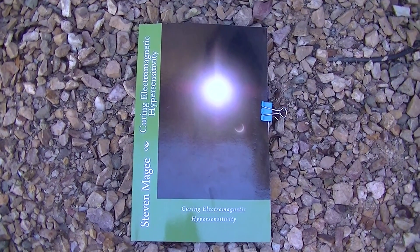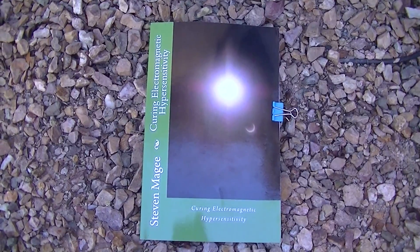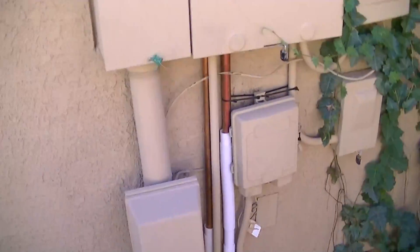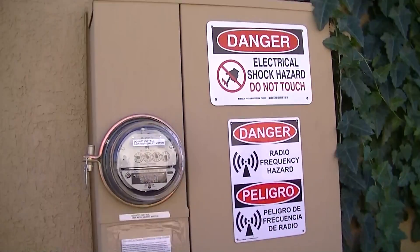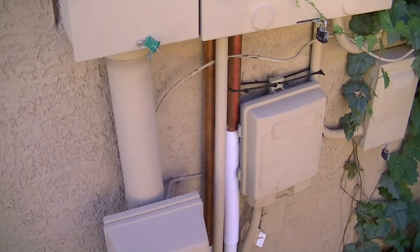My name is Stephen Magee and I'm the author of Curing Electromagnetic Hypersensitivity. We're going to talk about a subject of that book — electrical fuse boards, and in particular how to get effective grounding for radio frequencies.